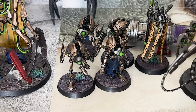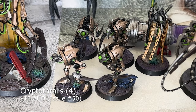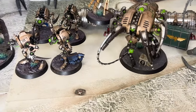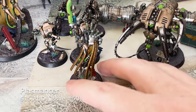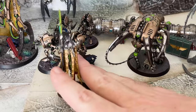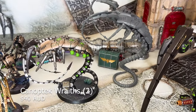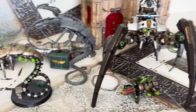Then you've got the Canoptek Cryptothralls. These were really good in early 10th edition but they weakened them a lot. I call them bin chickens because they look like ibises. And then finally in the Canoptek Court you get the Plasmancer — I kind of poo-pooed this guy a lot because he looks like a grumpy old man yelling at clouds, but he's kind of warmed up to me and the model isn't actually as bad as I thought. Then there's the Canoptek Wraith — again you need three for a unit so it's $60, which isn't a huge saving, but it's nice. I'm really looking forward to completing that set and trying it on the tabletop.